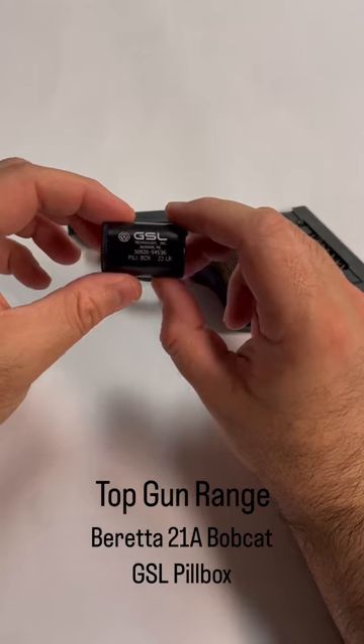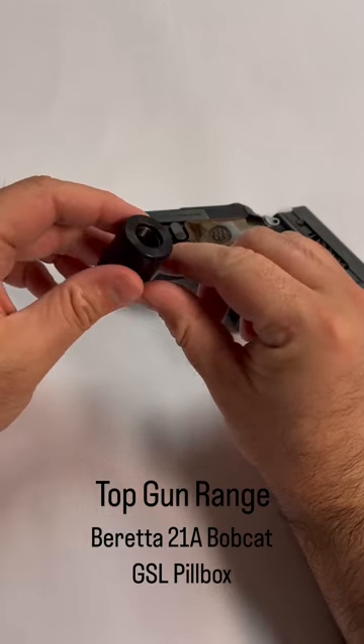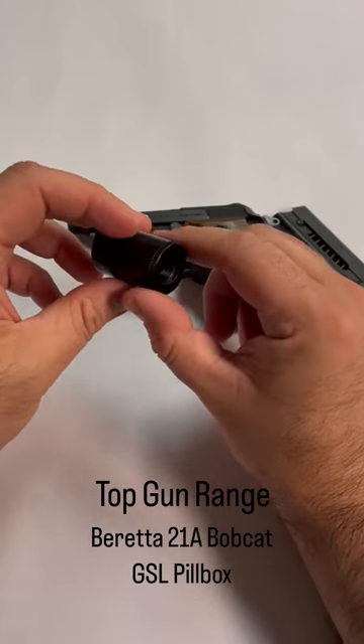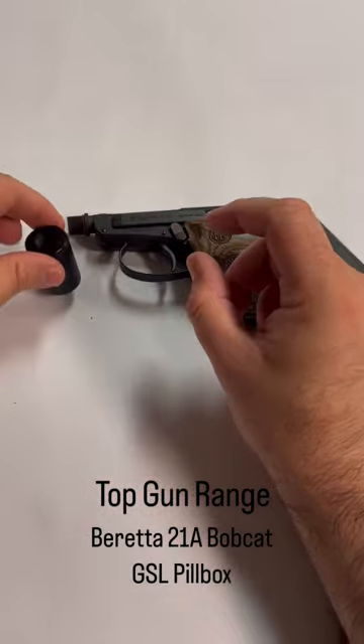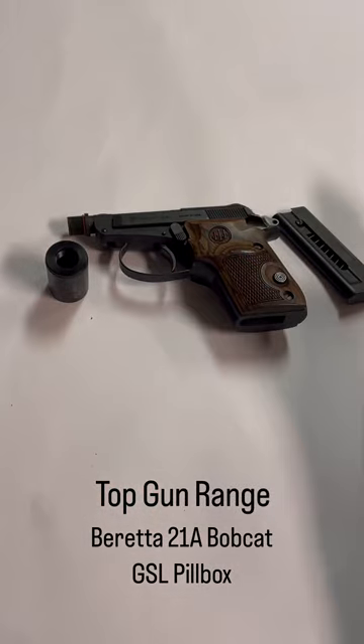Both of these are available at Top Gun Range. We're always available to help you with all of your NFA needs through our Silencer Shop kiosk, whether it's an SBR, SBS, AOW, or even machine guns. Thank you guys — we look forward to seeing you on the range, and I hope you enjoyed this quick hands-on review of the Beretta 21A and the GSL Pillbox.